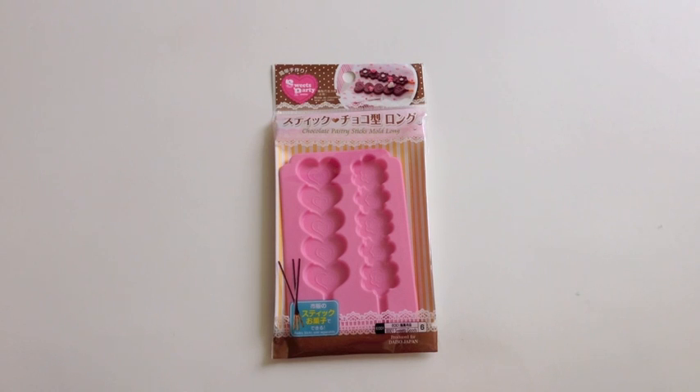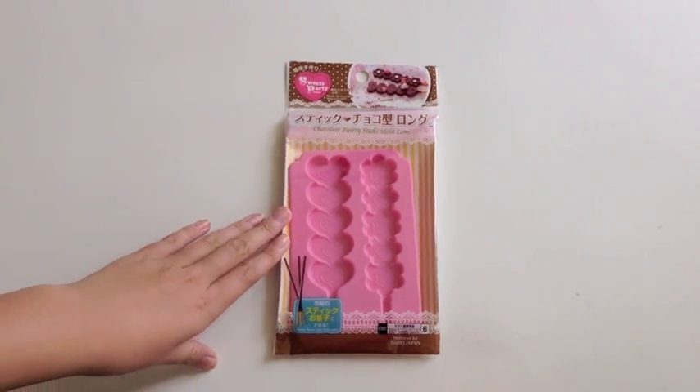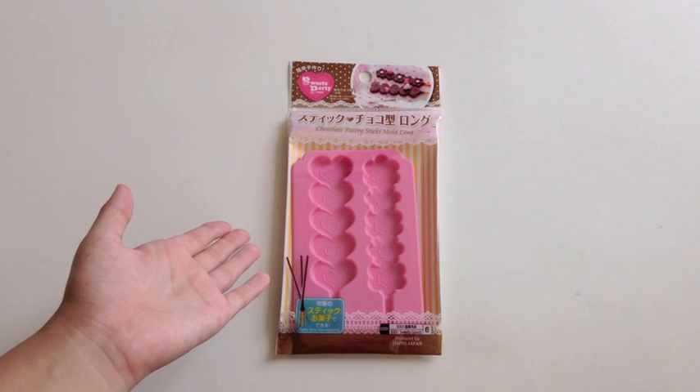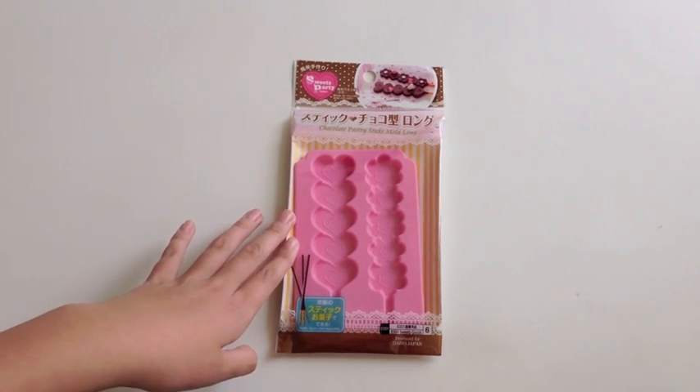So the first thing we are going to do is wash this mold, because it was probably laying in Daiso for a long time, and we don't know who or what could have touched it. So just to be safe, it is smart to wash your mold before you use it.